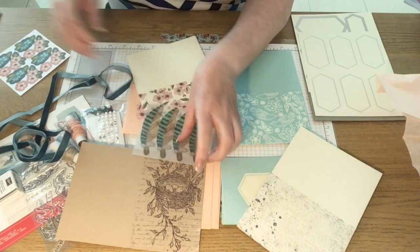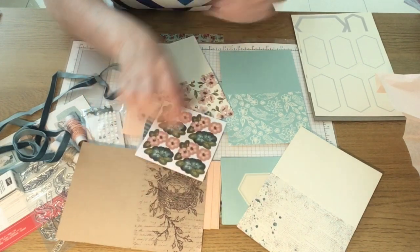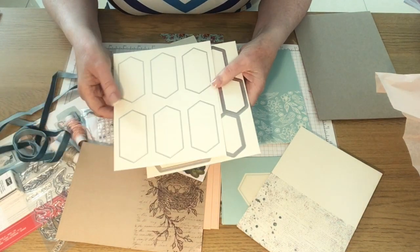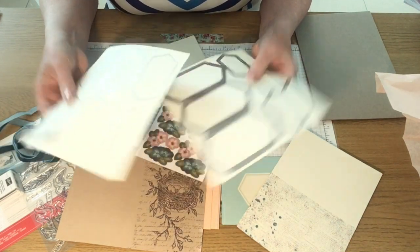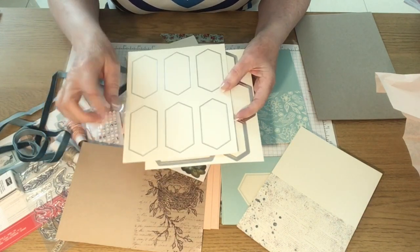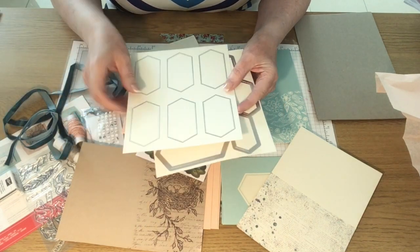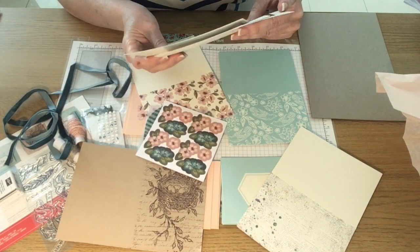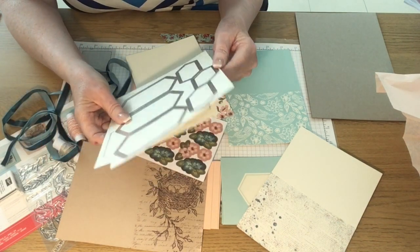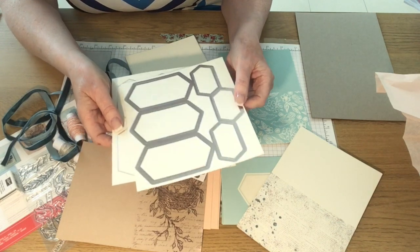We've got some vellum feathers which are die-cut. We've got some flowers which are die-cut. And then we've got some tags — I presume these are for the greetings that go on the front of the cards. And these are edged in silver, I think — it's hard to tell in the light whether they're silver or whether they've got like a bit of a pink tinge to them.